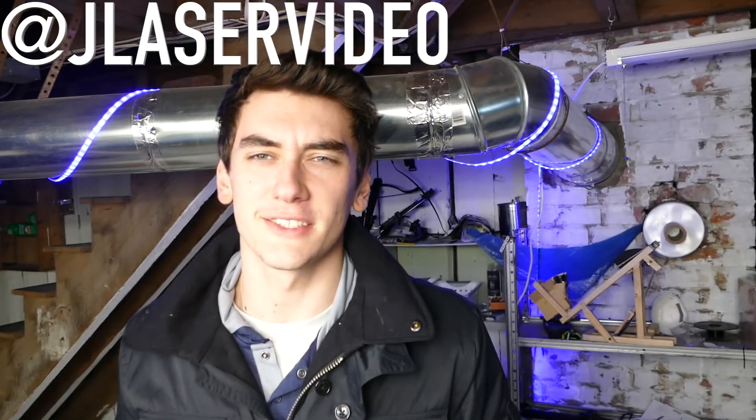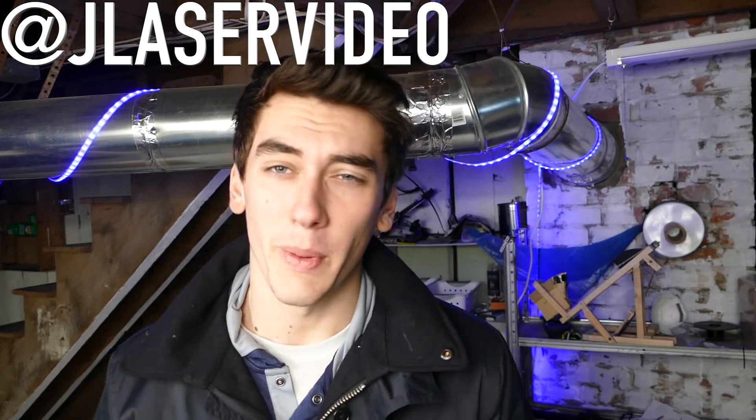Alright guys, that pretty much wraps up this video. If you did like it, hit that thumbs up button — especially for this project, it's so freaking cool. $15 for a music-activated laser show out of a soda bottle, some balloons, a mirror, and a cheap laser pointer. Shout out to the King of Random for inspiring this project. Follow me on Instagram for some behind-the-scenes updates. Subscribe if you're not — we're doing cool stuff like this all the time. Thank you guys very much for watching, and we'll catch you in the next one.